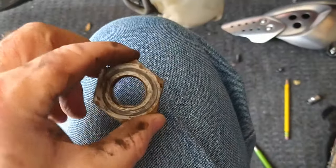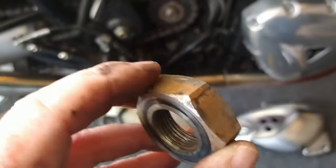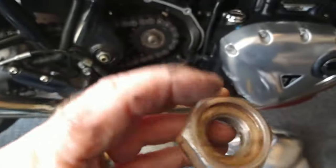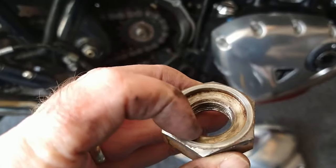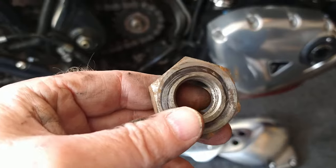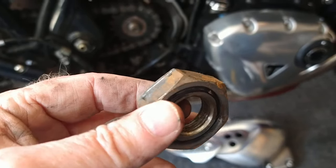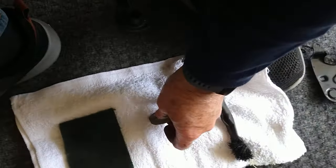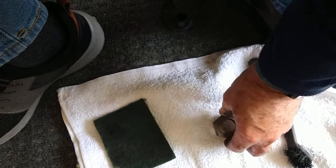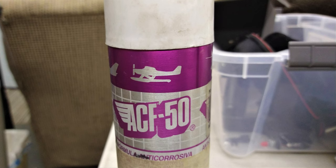Pay attention to which way this comes off. I'm going to take a little bit of this rust off — this is the inside, it's got a little lip on it, and the outside doesn't. To clean it up I used a little brush and a scotch brite scuffing pad to get some of the rust off, then I'm going to put a little ACF-50 on it to help prevent corrosion.